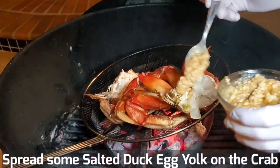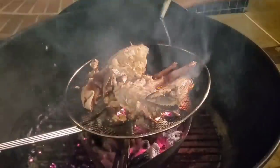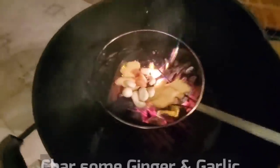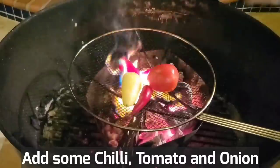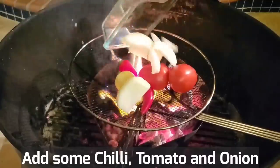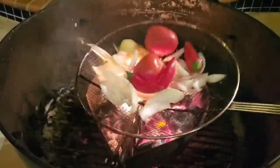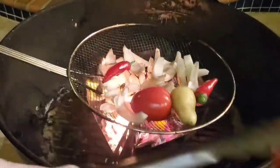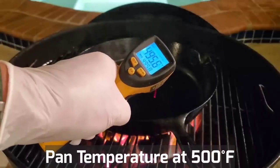Put some of that egg on it. Let's go ahead and char some ginger and some garlic cloves. Get some chili. Tomatoes. Char some onions. Chili are done — take it off. Tomato is done. We're heating up our cast iron pan and it's about 500 degrees.